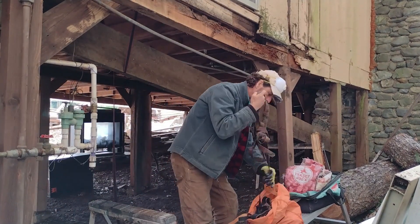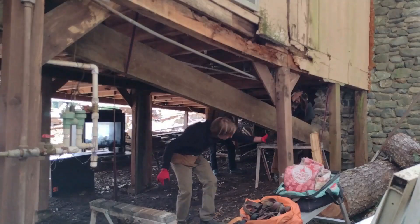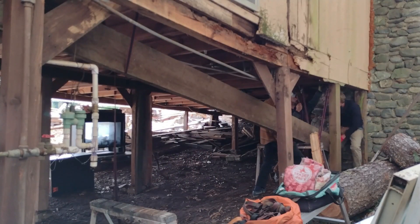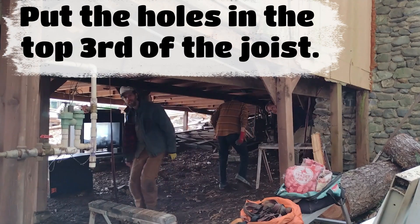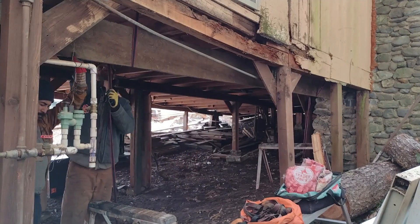An important note: when you're cutting holes in a joist, technically you can do one third of the joist depth without ruining the structural integrity. So doing small holes like that is not going to mess up the structural integrity of the joist. We put a ratchet strap on each end on those bolts and just strapped the beam up.